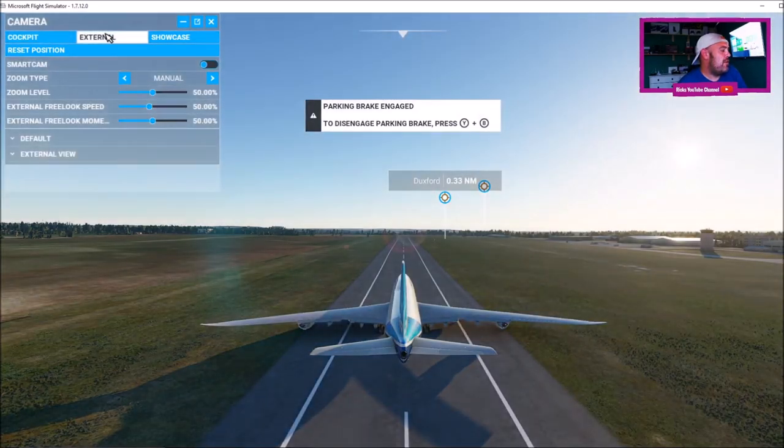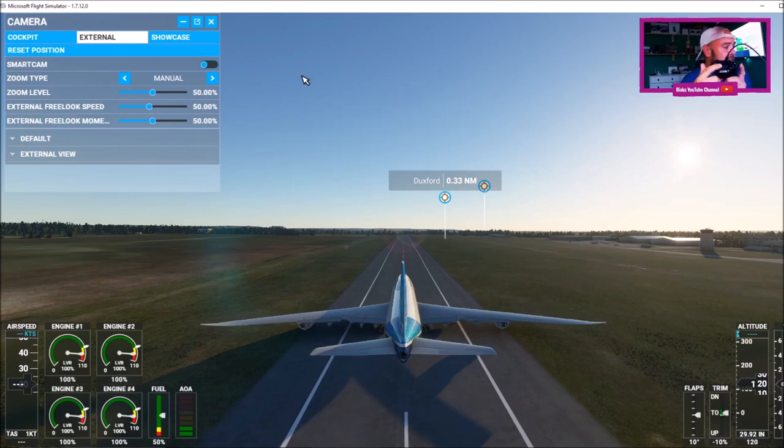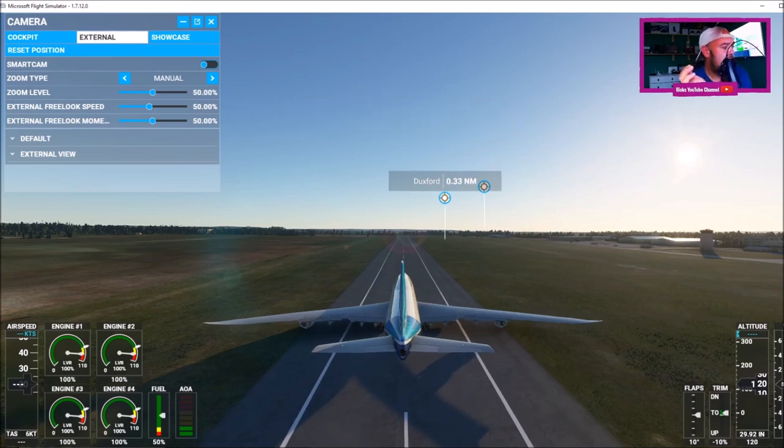I'm going to external view. Right, I haven't taken the brakes off. So if I use the triggers, you'll see the rudder move to the right. Use the left hand trigger — you can see the Xbox controller is actually controlling that. To release the parking brake, you're going to press Y and B both at the same time. That's the brake gone.